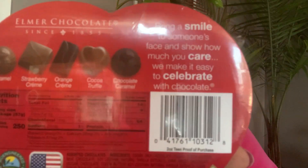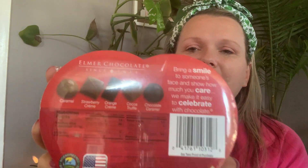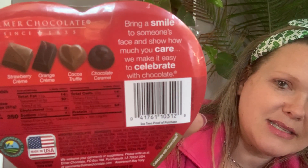For Valentine's Day tomorrow, I picked up for Naomi's teacher this box — Happy Valentine's Day. You get five chocolates and look at the flavors: caramel, strawberry cream, orange cream, cocoa truffle, and chocolate caramel. Not the yucky coconut ones — these are the good ones. They're by Elmer Chocolate since 1855. We got that one for her teacher and this one with the same flavors for her dad.